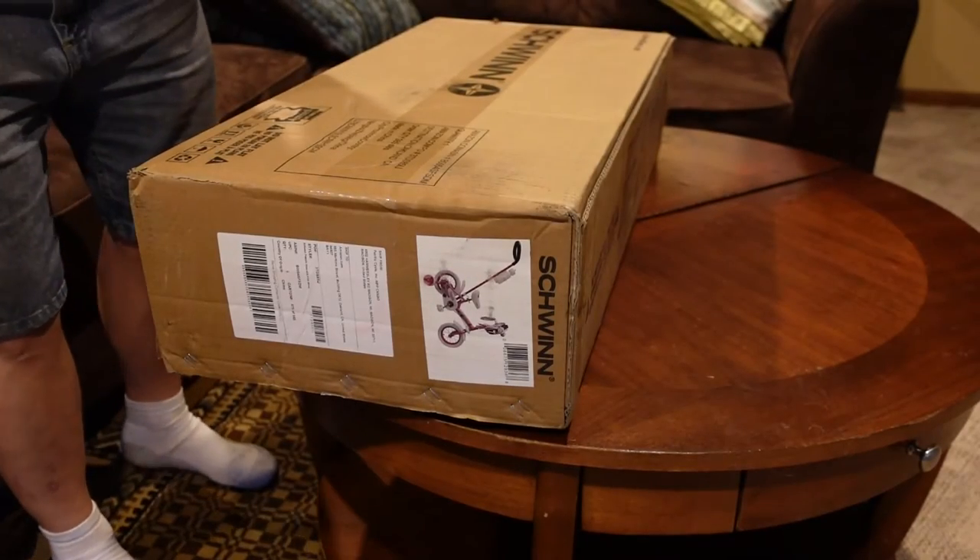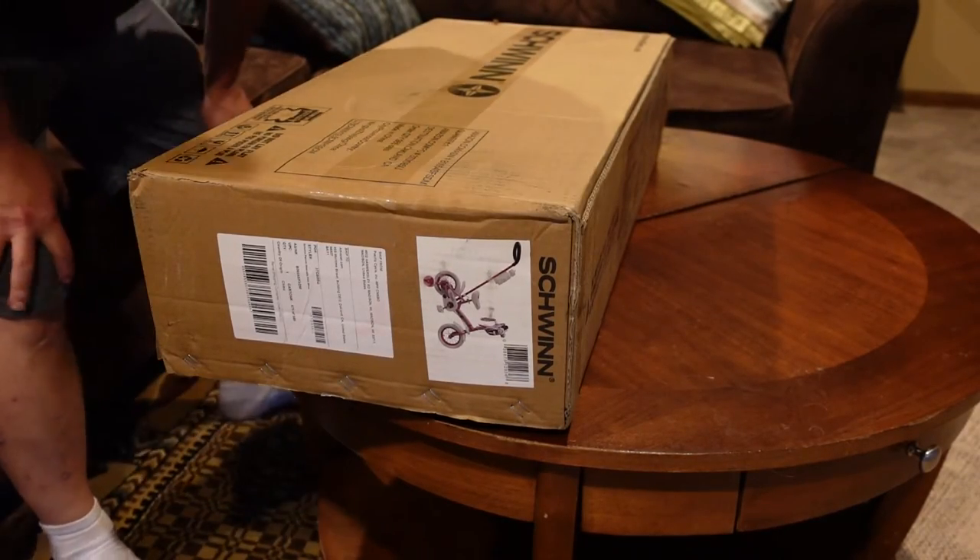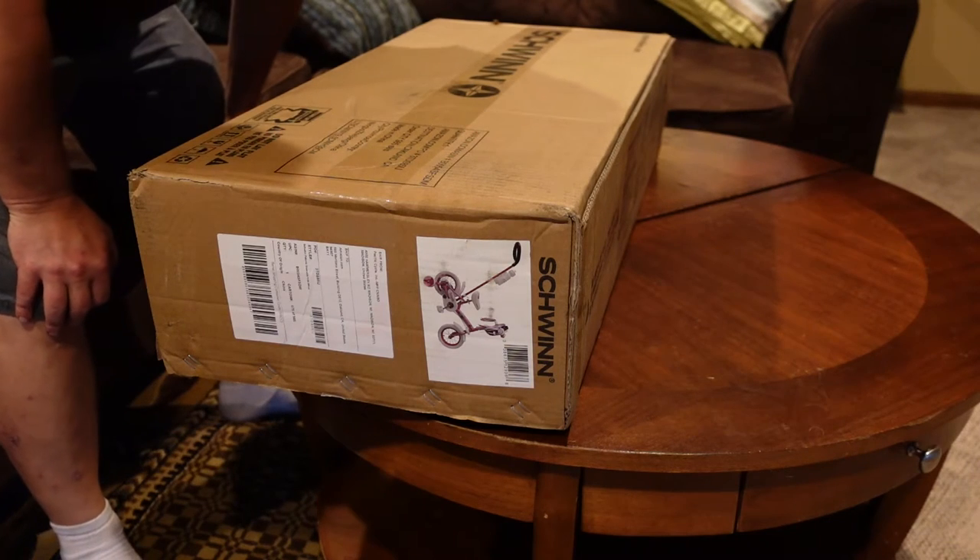Welcome back to Do-It-Myself Garage. We're going to take a little bit of a break from working on the GTO to put together a bike for my granddaughter.